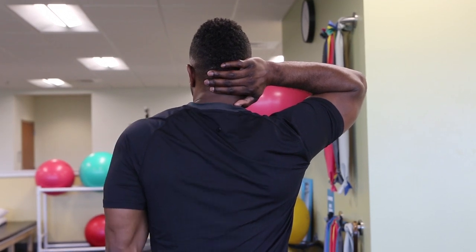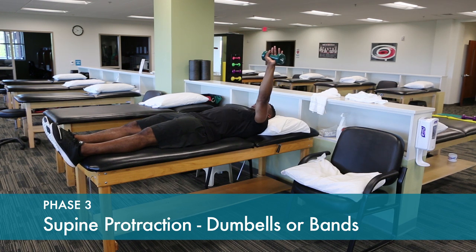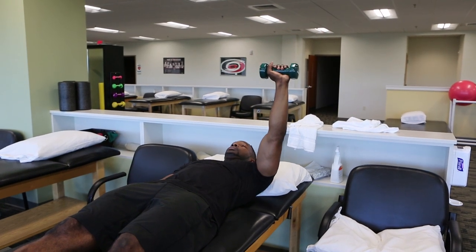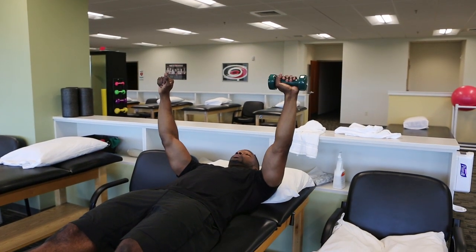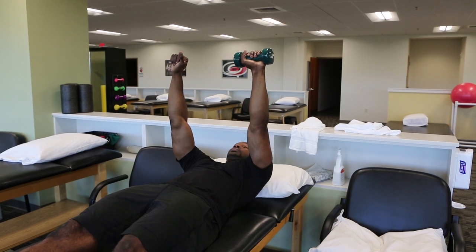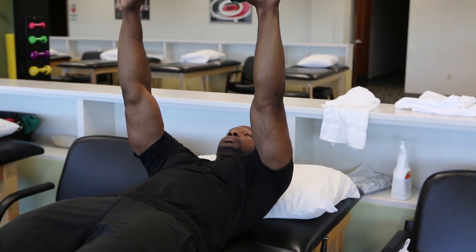Protraction exercises are done by feeling the shoulder blade lift off the table. Start in a position flat on the table. It's often helpful to do both sides at the same time, symmetrically lifting both shoulder blades off the table. Increasing the resistance as needed, a theraband can also be used.